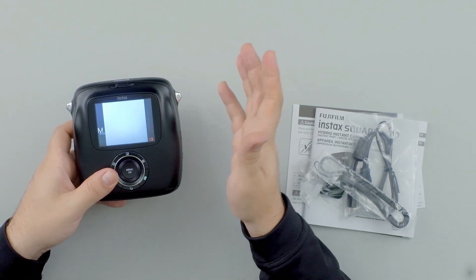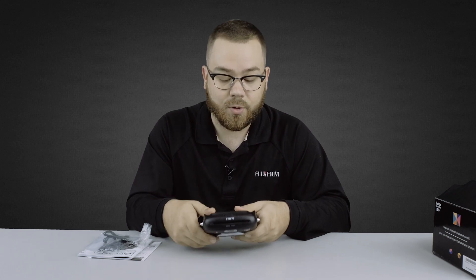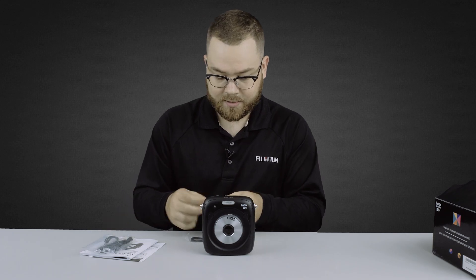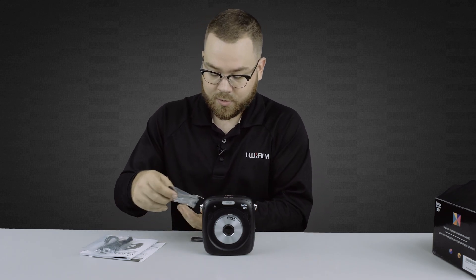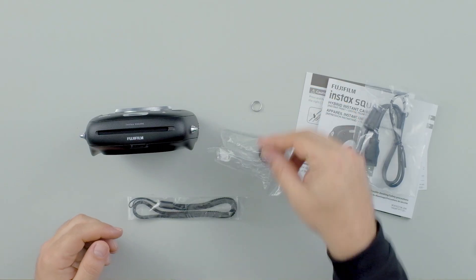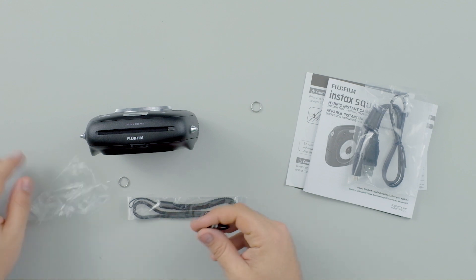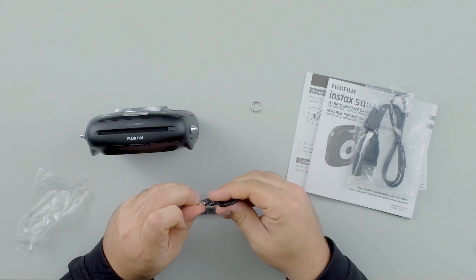As you can see, the battery that comes in the box is not fully charged, so you will have to charge the camera. Now that the camera is all set, I should have done this before — let's attach the strap.